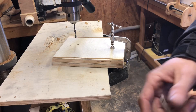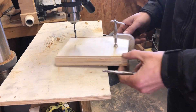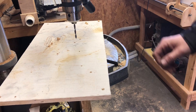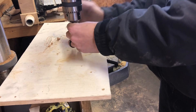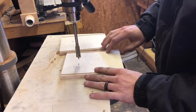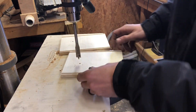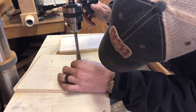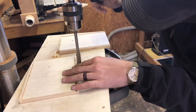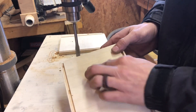Now I want to take this paddle bit — it's a five-eighths paddle bit — and it's probably going to be a little big for these bearings, but I'm hoping once I get them all in there I can use a shaft collar to hold everything together. That's my plan. I want to set the depth to about the thickness of my bearing here.